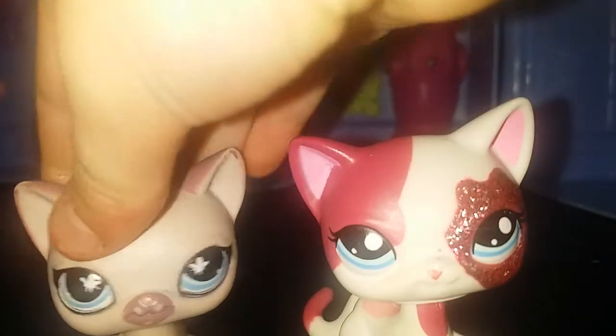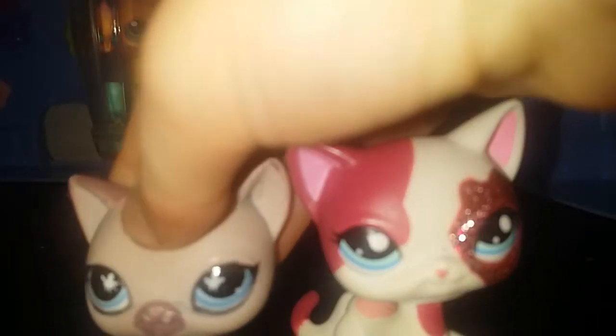Guys, what's up? So today I'm gonna be showing you how to make a quick LPS craft. It's how to make a bed out of sticky notes.